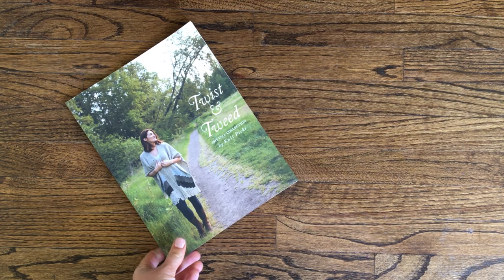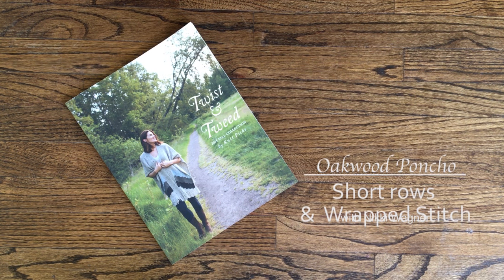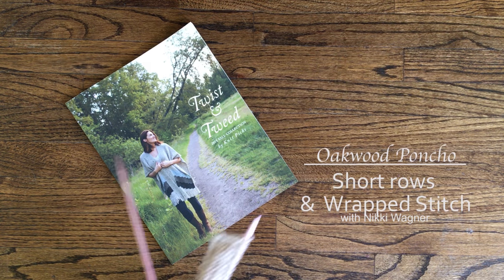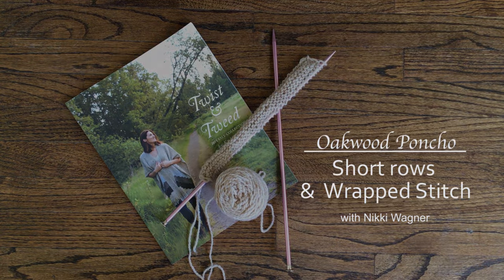Hello, I am Nikki Wagner and this is the second video in my Oakwood Poncho tutorial video series. The first video, linked in the description below, gives instructions on how to work the brioche stitch. This video focuses on how to work the short rows for the poncho's right side front.